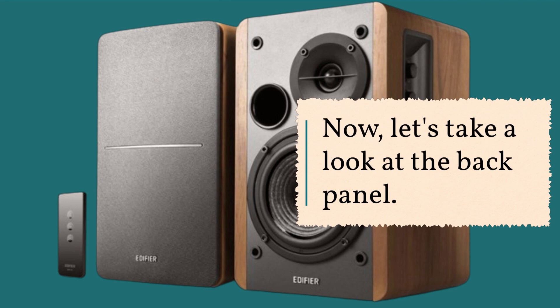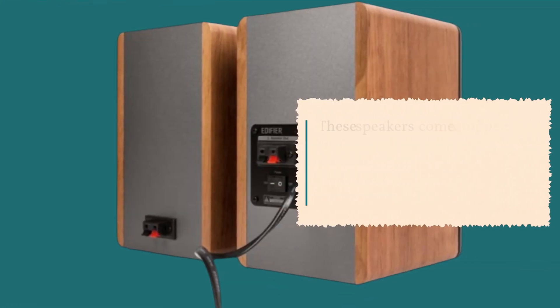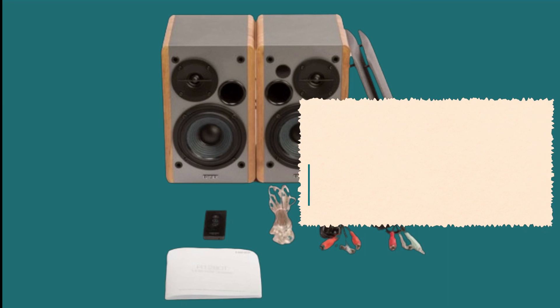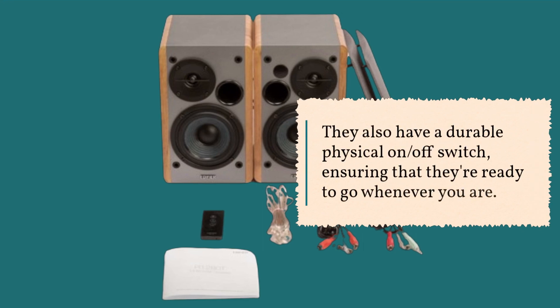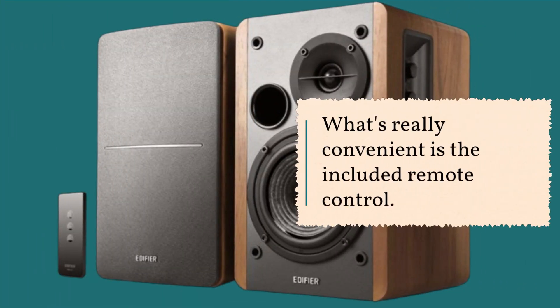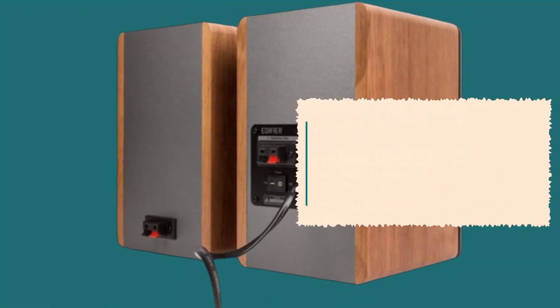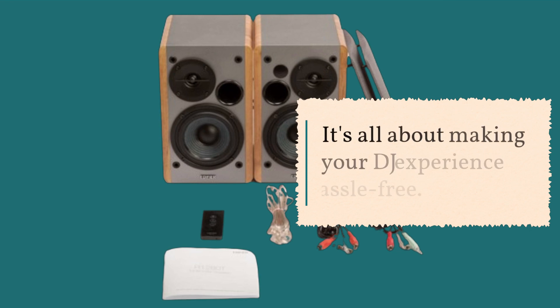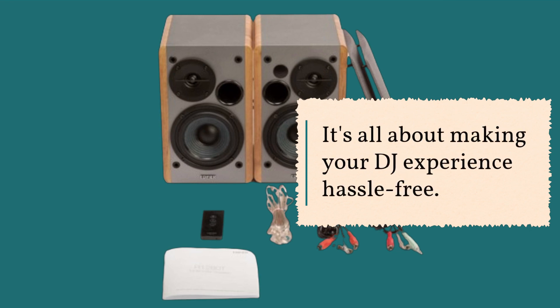Now, let's take a look at the back panel. These speakers come equipped with two sets of RCA inputs, which work simultaneously, making it easy to connect multiple devices. They also have a durable physical on-off switch, ensuring that they're ready to go whenever you are. What's really convenient is the included remote control — it allows you to adjust the volume and even mute the speakers without having to reach them. It's all about making your DJ experience hassle-free.